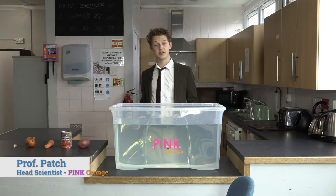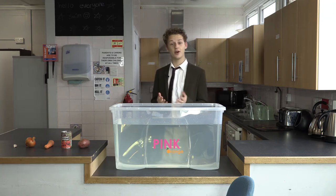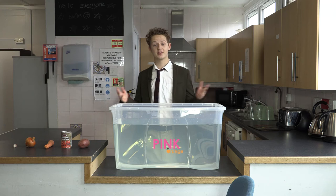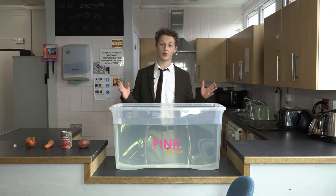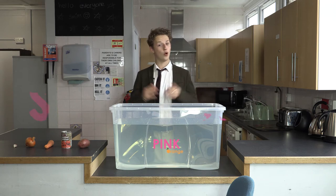Hello there! My name is Professor Patch, Head Scientist at the Pink Orange Headquarters, and today we're going to be doing a scientific experiment that everyone could try at home using their pink orange boxes. This is Sink or Swim.